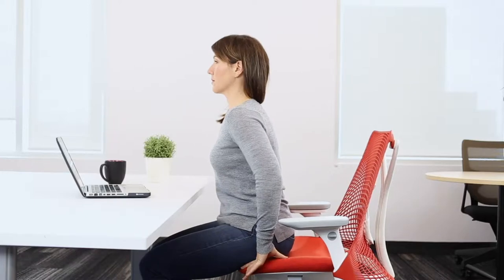Sit at the edge of your chair, relax your shoulders, and put your hands behind your back. Interlace your fingers and open up your chest.